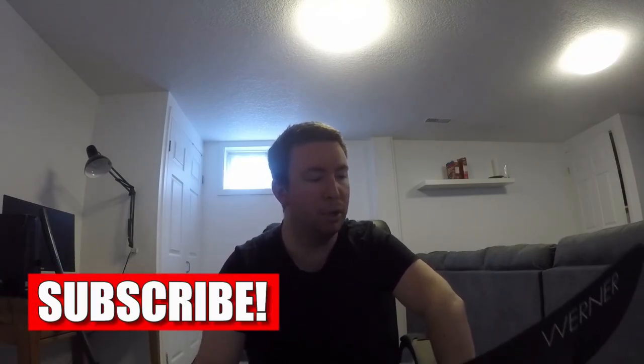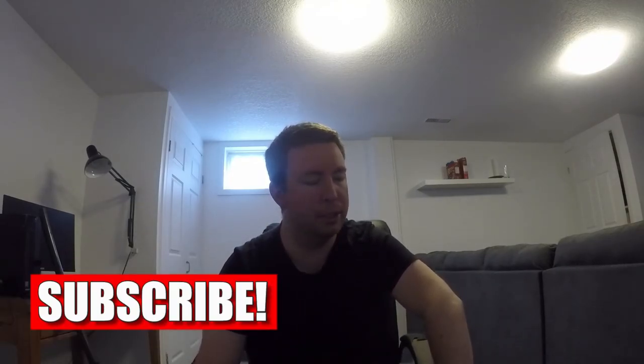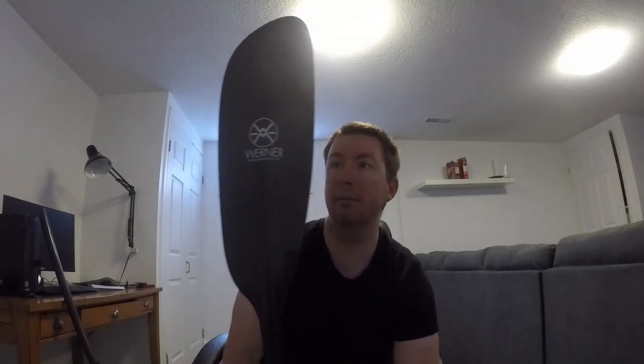If you guys liked this review, I'll do more of these with the gear I have. Give me a thumbs up, hit the like button, and please subscribe. I appreciate it — and I hope this helped for those of you looking at this paddle, because honestly I'd buy it again.